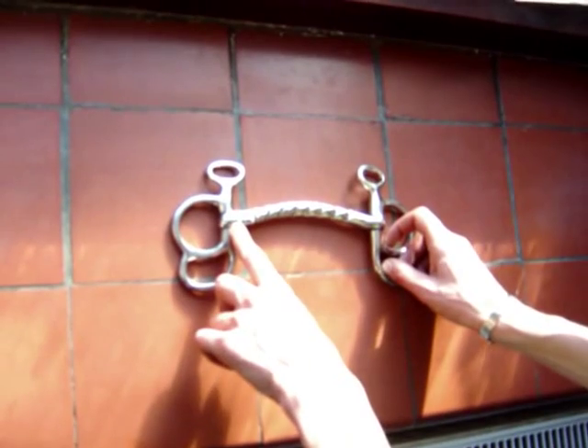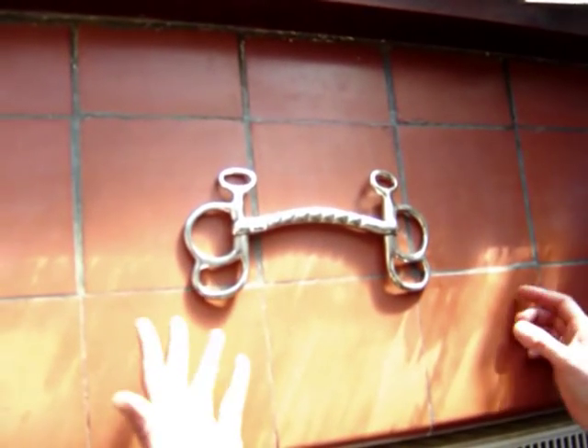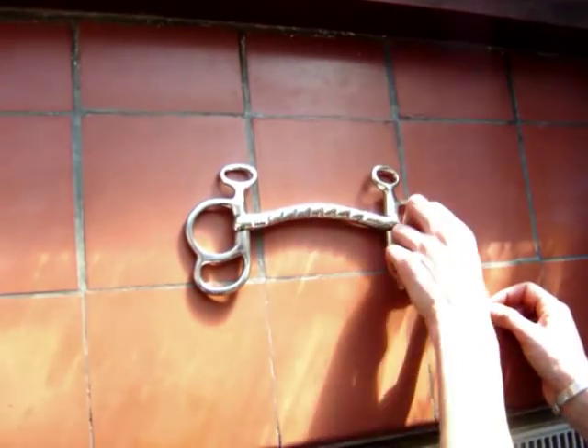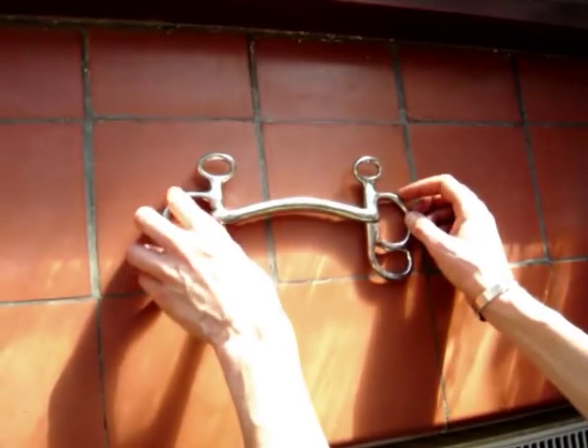This is a butterfly bit with an arched mouthpiece, which curves upwards, allowing room for the tongue to sit comfortably. This bit has a serrated side and a smooth side, depending on the severity you require.